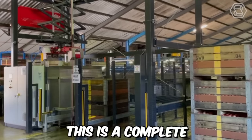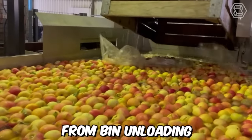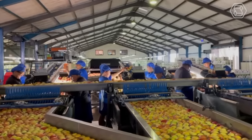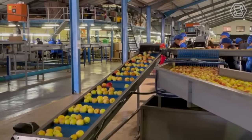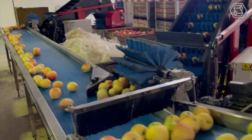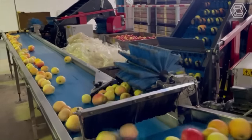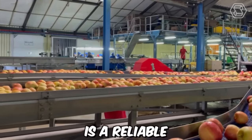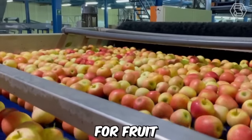This is a complete production line for the processing of apples, from bin unloading to palletizing by Berg Machinery. The production line starts with the bin unloading system filled with apples. The apples are then transported to the washing and sorting system, where they're cleaned and sorted according to size and quality. Overall, Berg Machinery's production line for apples is a reliable and efficient solution for fruit processing.